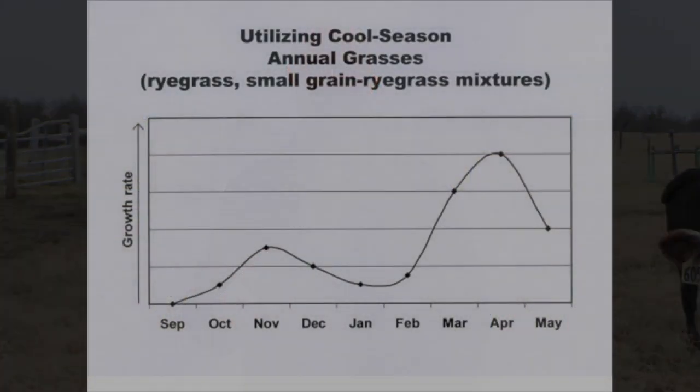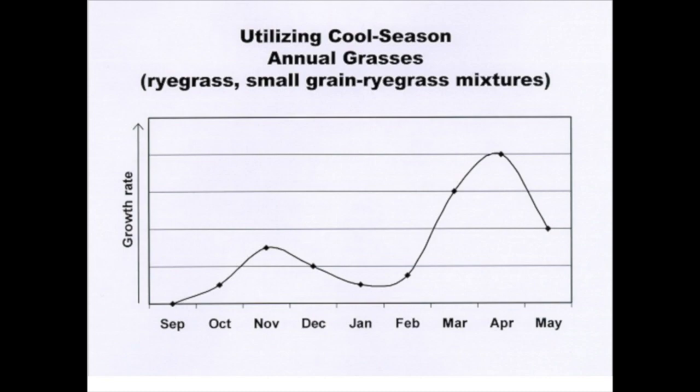One thing to realize is that the name 'winter annual forages' can be a little misleading as to when they actually produce. You'd think they grow in December, January, and February — they will grow a little then, but the majority of growth comes from February, March, and April. So we're still probably going to feed hay for a bit, but when that ryegrass, oats, or rye comes on — especially in late January or February — we can start grazing and reduce hay feeding time by about 60 days.